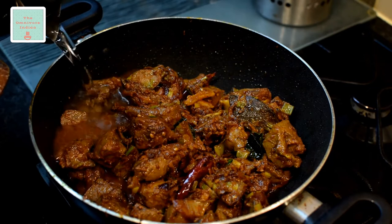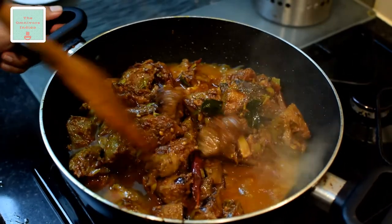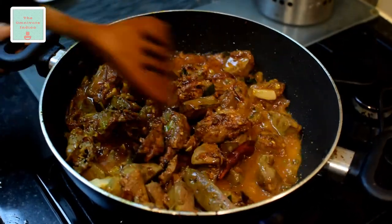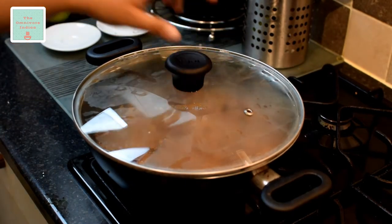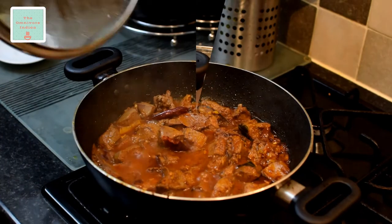Now add a bit of water. Scrape off any spices stuck to the sides and the bottom of the pot, then put the lid on and cook for 10 minutes. After 10 minutes, take the lid off.